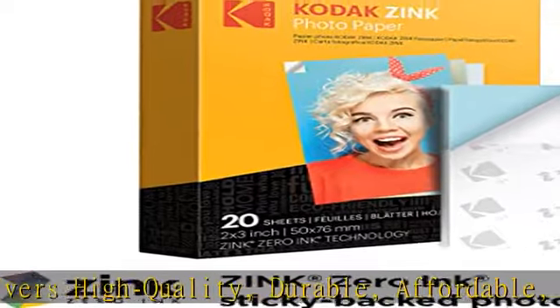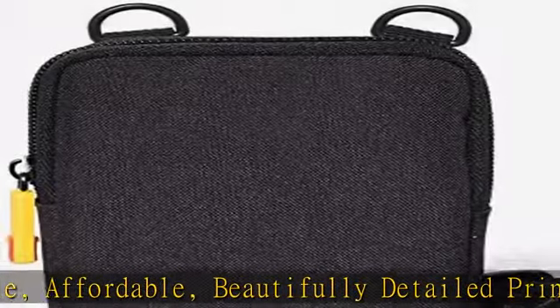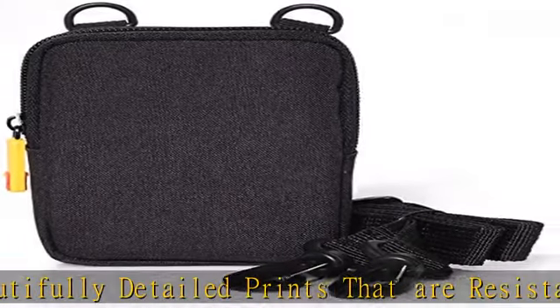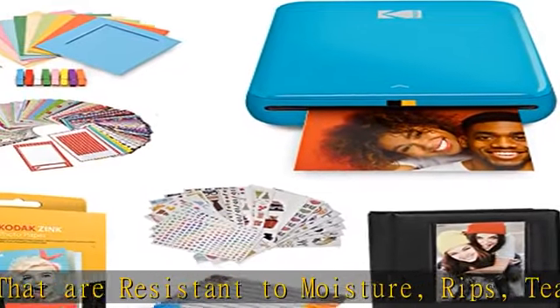The cute, compact, and colorful Step Printer is designed for photo-loving influencers and crafters of all ages and skill levels. This portable, lightweight device features a built-in lithium-ion rechargeable battery and prints 25 photos on a full charge. Check the description to get this product today at the best price.